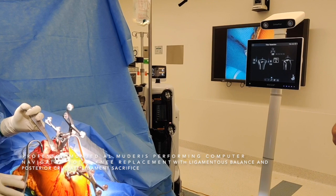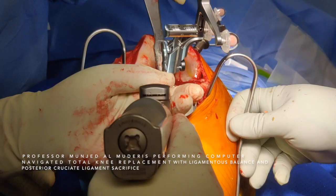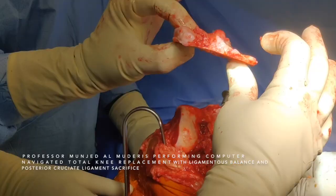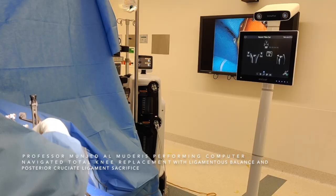The resection is 9 millimeters from the lateral side, 6 millimeters from the medial side, with 0 varus-valgus and 0 slope. We perform the tibial resection. We check the amount of tibia that we resected — the amount of tibial resection is sufficient. The resection is exactly as we wanted it.